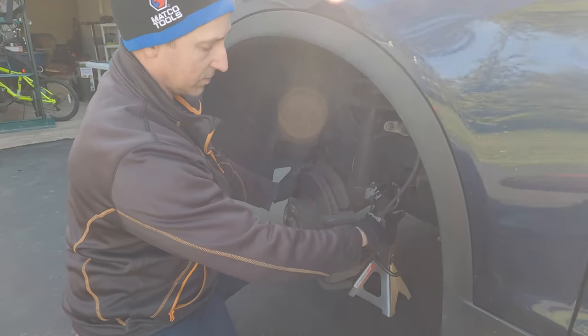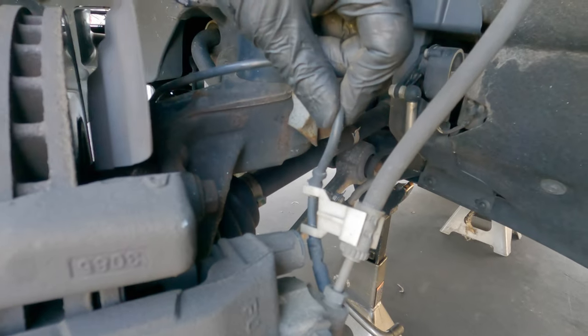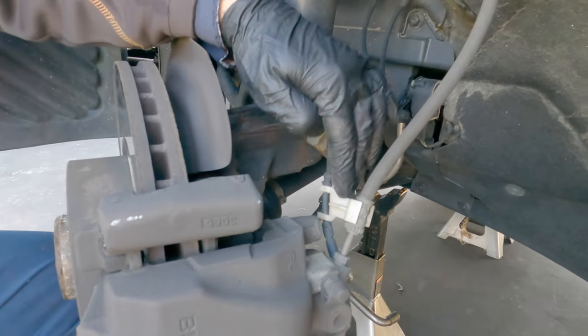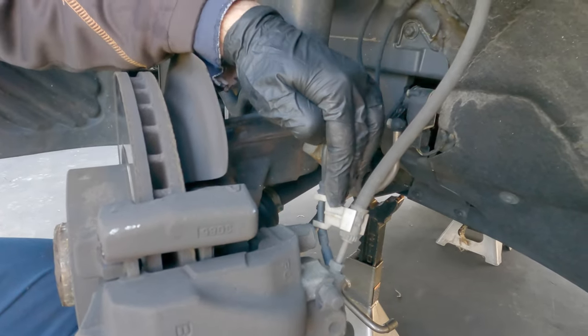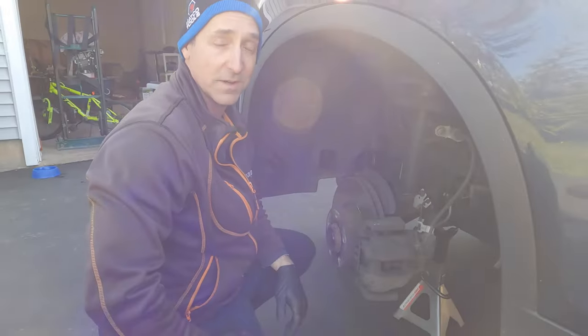Just take note that you do need to replace the clip for your brake pad sensor, which is only on the driver's side. You don't have one on the passenger side, and this did not come with our kit. I would recommend replacing it or getting one when you're doing brake pads. We're going to try not to break this when we take it apart.